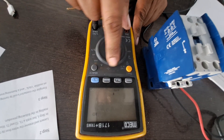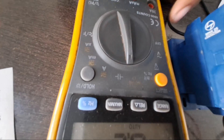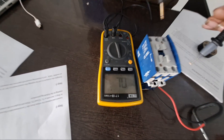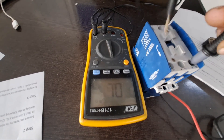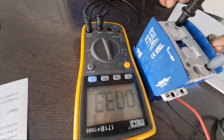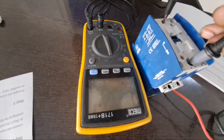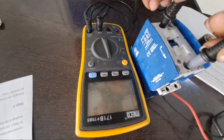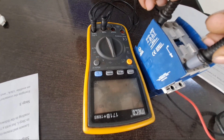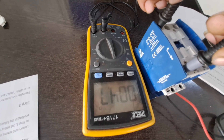Step 5: Test each set of L1 to T1 contacts. Place the red lead to L1 and the black lead to T1 — the meter should read 0 ohms. Perform the test on each separate set of contacts, keeping each set together: L1 to T1, L2 to T2, and L3 to T3. Each set should read 0 ohms. If any set does not, then that contact is bad and the contacts may have to be replaced.